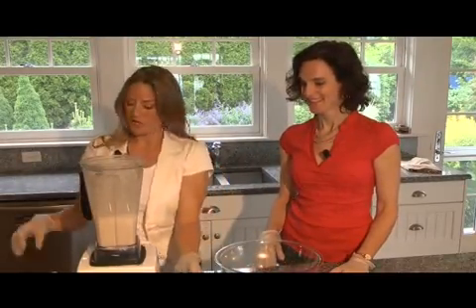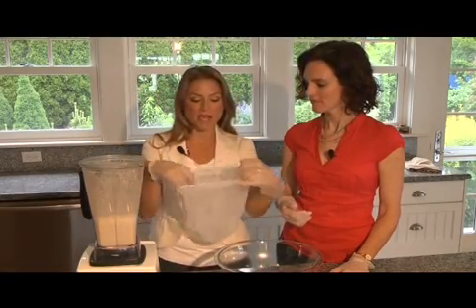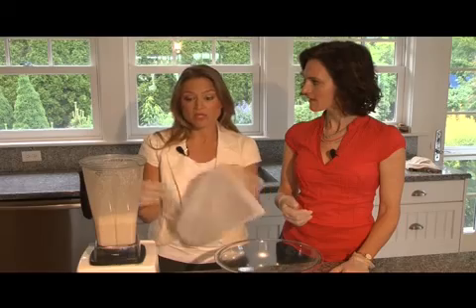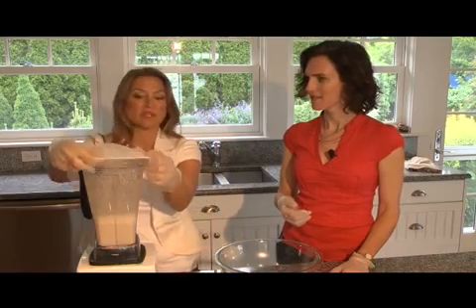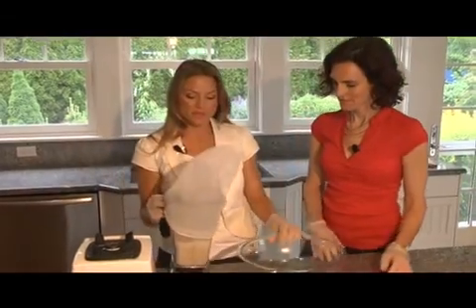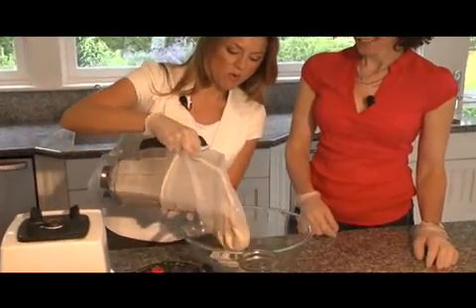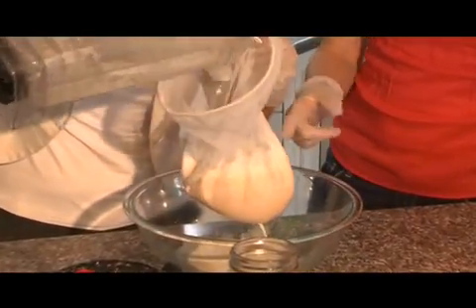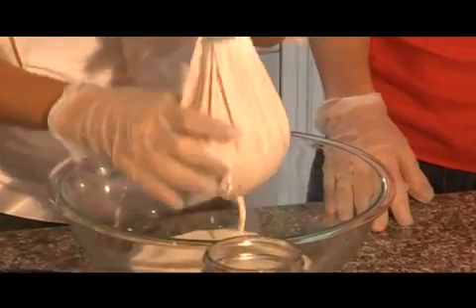Next, what you want to do is use this — it's called a nut milk bag, and all it is is a nylon bag. You can get it online if you Google 'nut milk bag,' or you can find it at health food stores. Some people even use nylon bags from paint stores. So what you do is set it right on top of the blender top, and over a nice big bowl, we're going to pour that liquid right into the nut milk bag — you're just straining out all the little tiny pieces of the almonds. That's right, because we want to have a nice, silky, smooth almond milk.